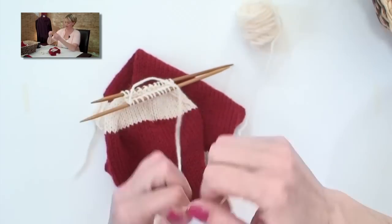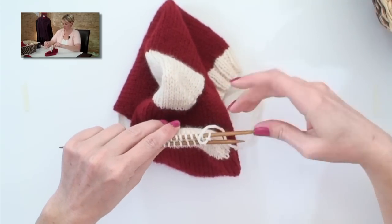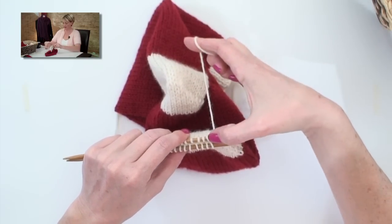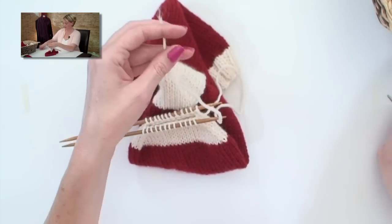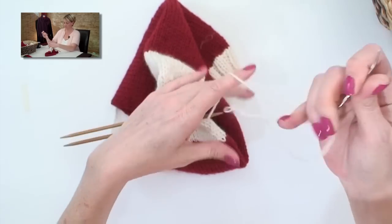Leave yourself about an 18-inch tail and break the yarn. Arrange the stitches so they are all lined up one for one, with the stitch with the working yarn at the back. Take your tapestry needle and thread your yarn — and this is where it gets fun.